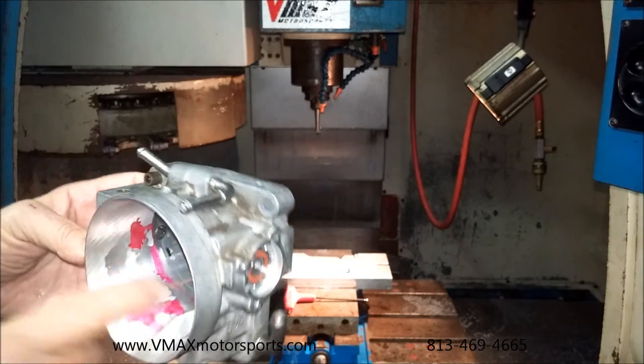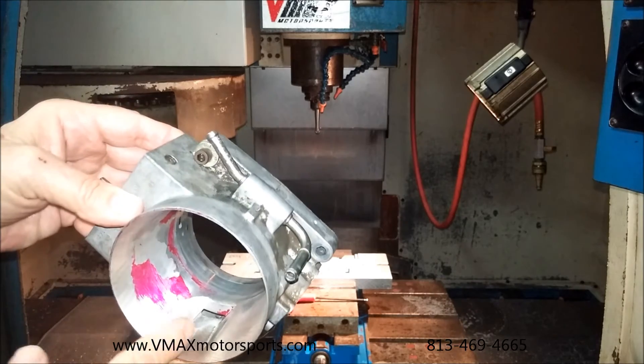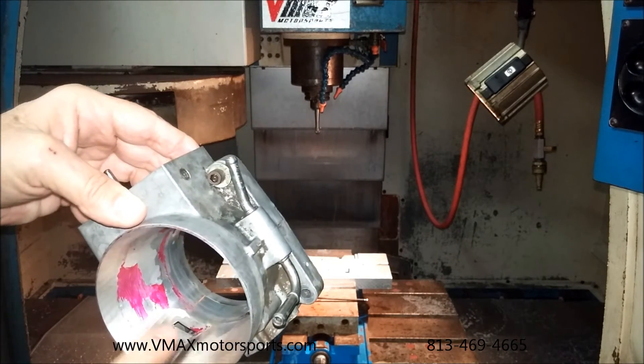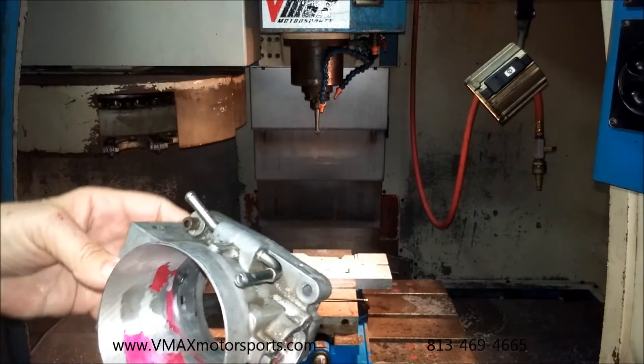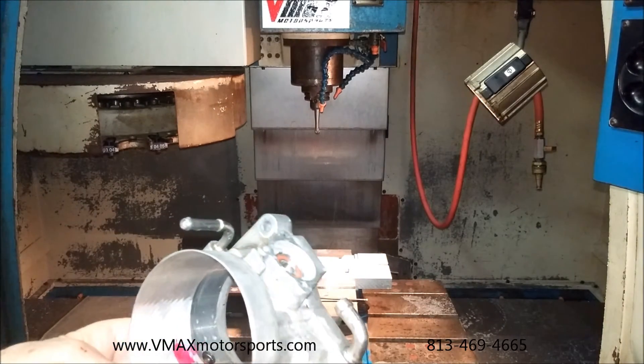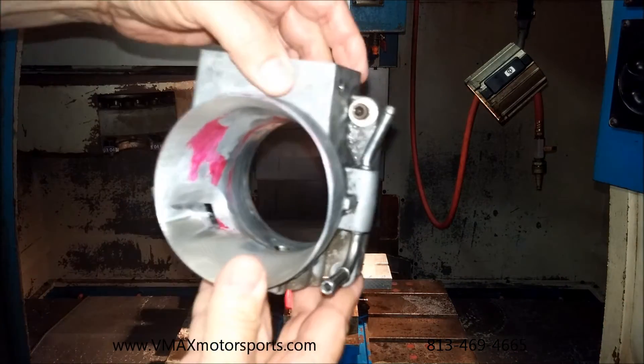You can see down in here was modified. All this is our program coming into play, and this is completely modified in here — you can see all the way up in here how it was modified. We should have every bit out of it that we want with this application.